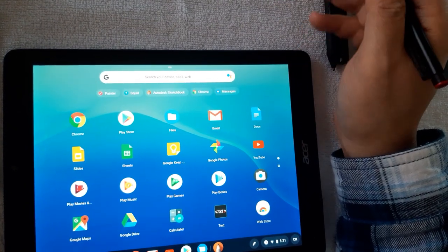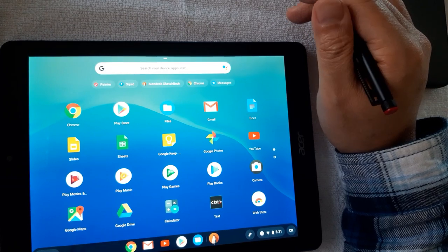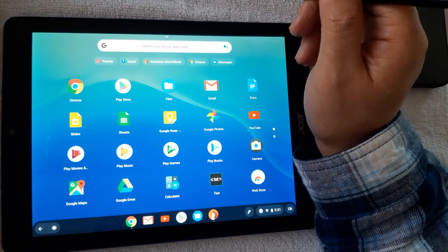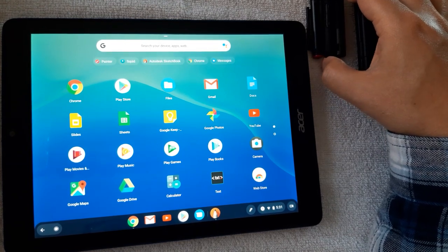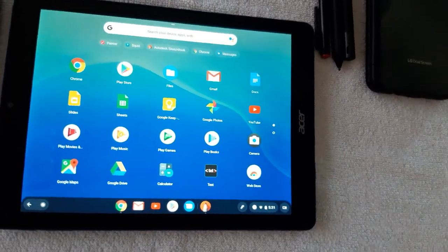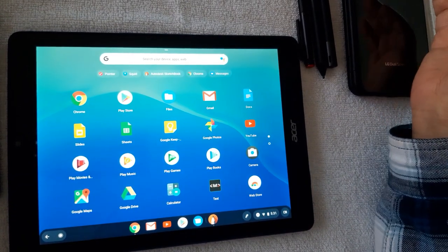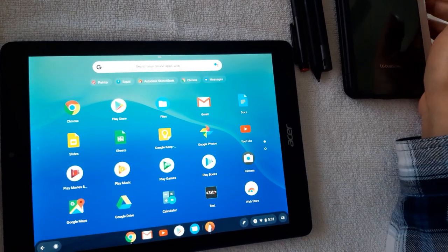Hi everybody, hope you guys are doing well and staying safe in this trying period. It's been a while since I did a video, but since I have a lot of free time like everybody else, I want to tackle a subject matter I've been thinking about for a while — pen performance in Android devices.